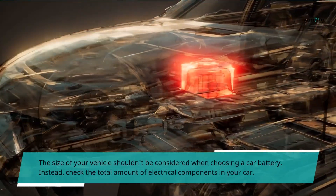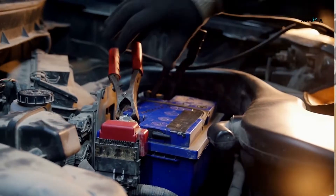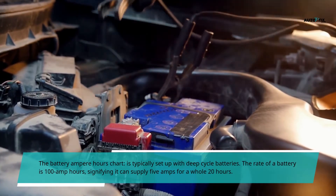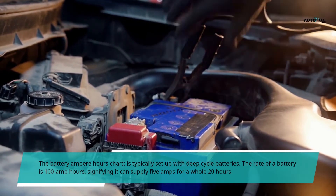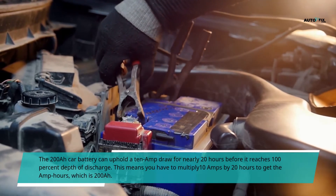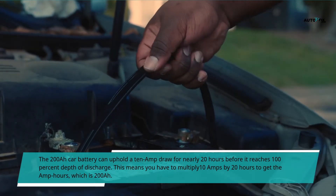The size of your vehicle shouldn't be the only consideration when choosing a car battery; instead, check the total amount of electrical components in your car. The battery amp hours chart is typically set up with deep cycle batteries. A battery rated at 100 amp hours signifies it can supply 5 amps for a whole 20 hours. The 200 Ah car battery can uphold a 10 amp draw for nearly 20 hours before reaching 100 percent depth of discharge — meaning you multiply 10 amps by 20 hours to get 200 Ah.